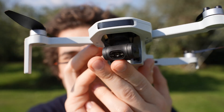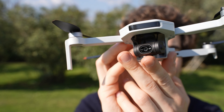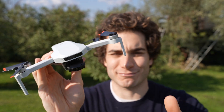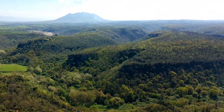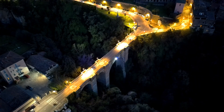Finally we have a much more competent camera. It's still on a three-axis gimbal but the sensor is a half-inch Sony 48 megapixel 1.8 aperture — you're gonna get much better dynamic range, image quality at 4K 30, and also much better low light performance compared to the previous version.